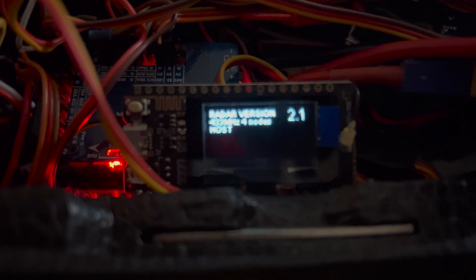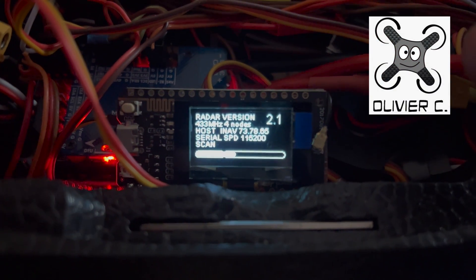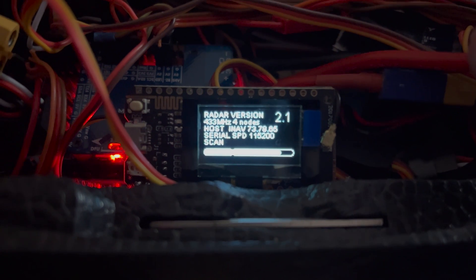And this is how the magic looks like. Big shout out to Olivier for his work. And now you guys can see what we have done with it.